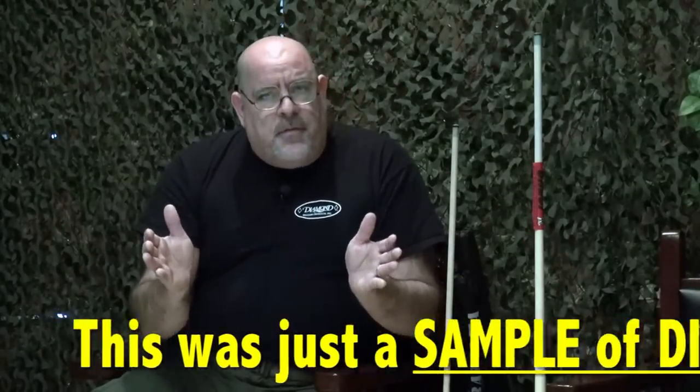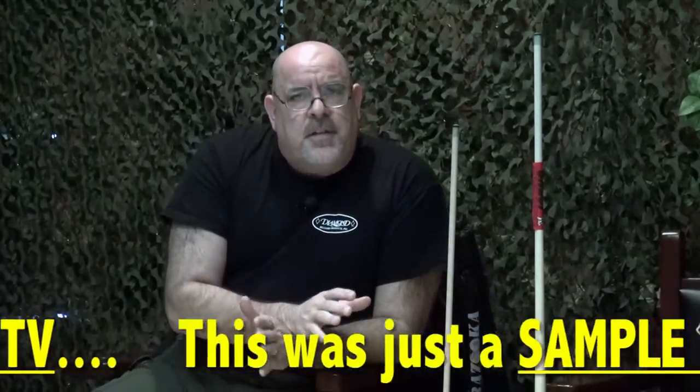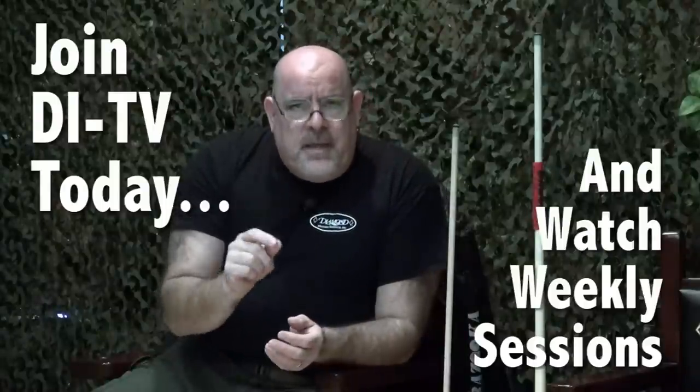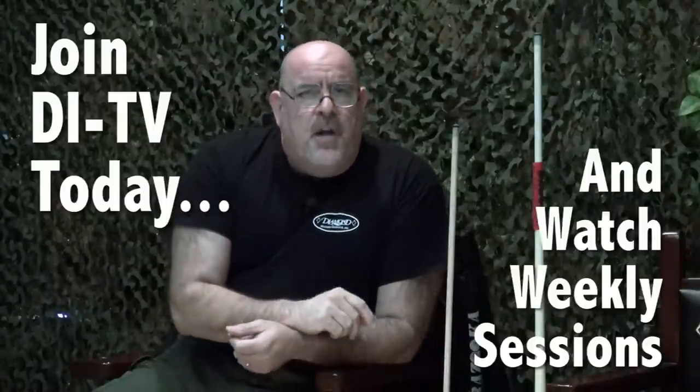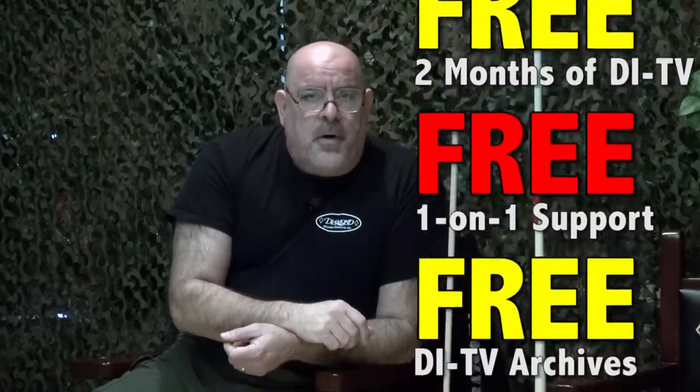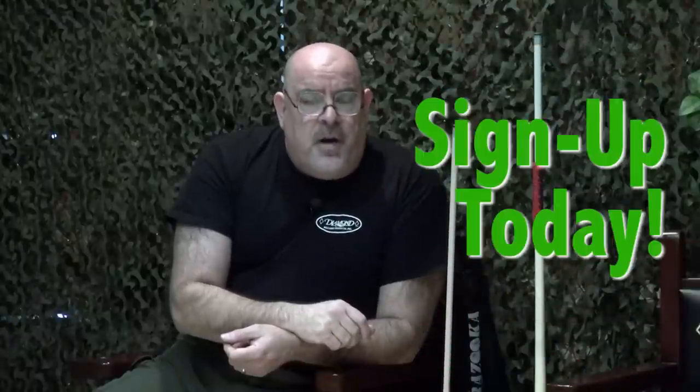There's so much more that we can cover, but what I want you to see here as a sample of Drill Instructor TV is how we'll be able to spend time together, with me giving you very critical advice right from the onset that you can begin doing right where you are — working through these tips that are going to transform your game to a new level of excellence.